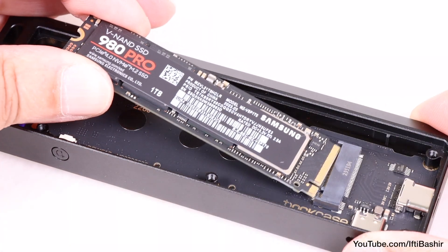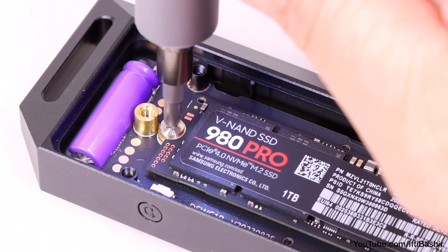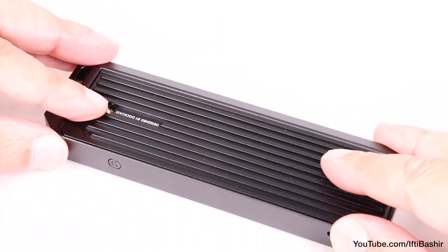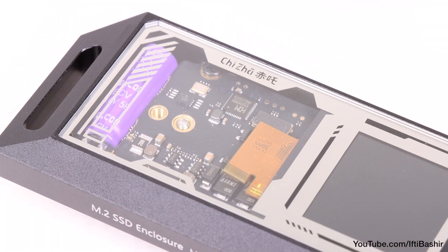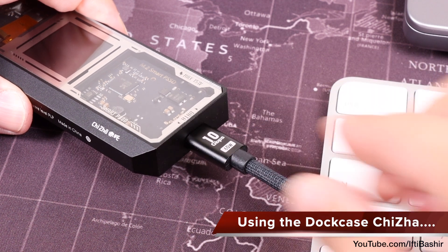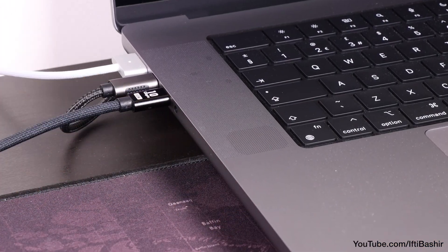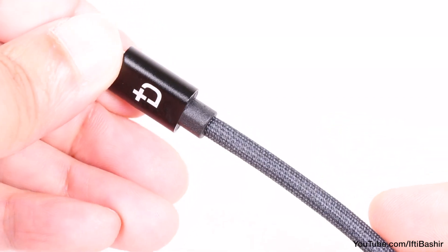The drive slots inside relatively easily before being secured into position with a screw, after which we cover it with the heatsink and reinstall the single screw that holds everything together. With that, drive installation is complete. It's then as simple as connecting to your host device via the USB-C cable included in the package — a nice 10 gigabits per second braided cable at that.